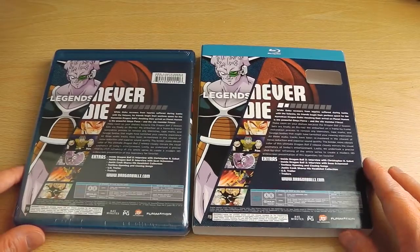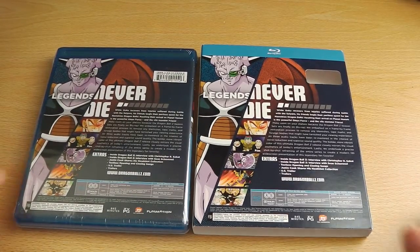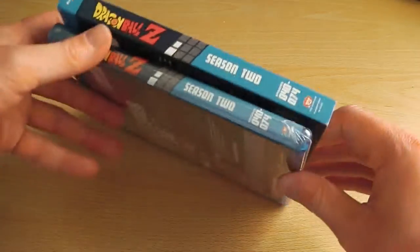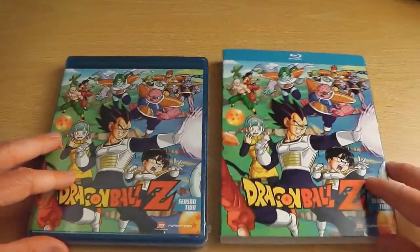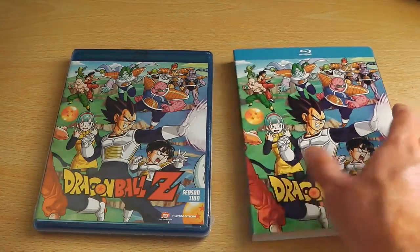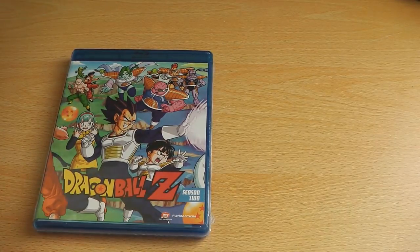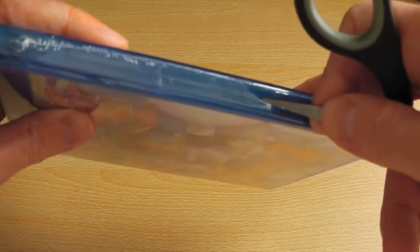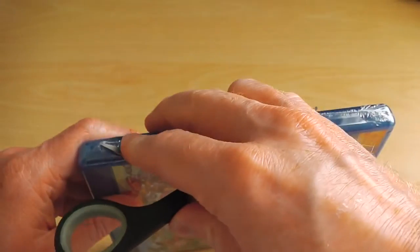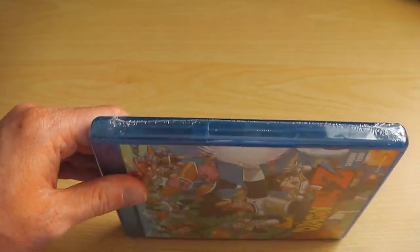Just like most Funimation releases, you'll get a carded sleeve that goes over the plastic case and features exactly the same artwork and information as the Blu-ray case sleeve. Nice to see Funimation continuing with their usual tricks. So that aside, we'll just get this opened up and take a look at what the discs look like.